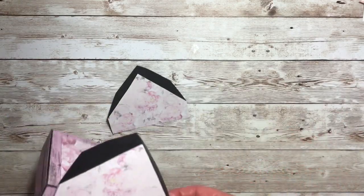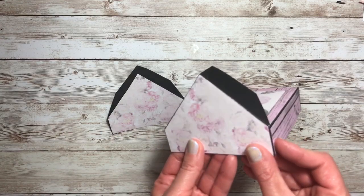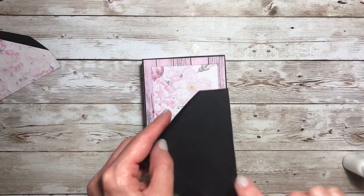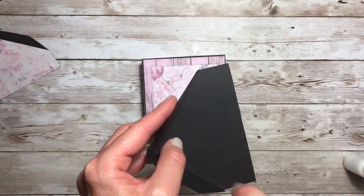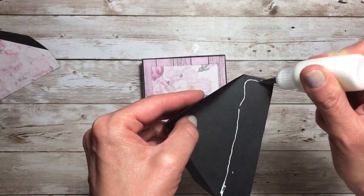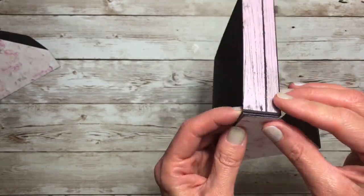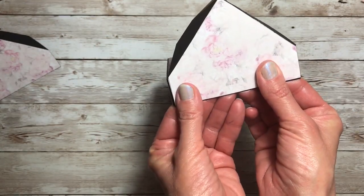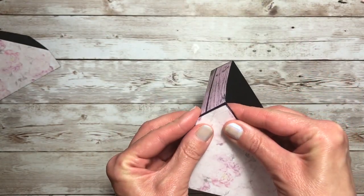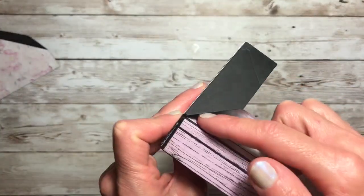Now what we're going to do is attach these pieces to our lid. When we add the glue to these pieces, we're only going to add it to the inch strip here, not to the triangle part. So just line those up on both ends and press. These will almost be sitting on top of the lid.